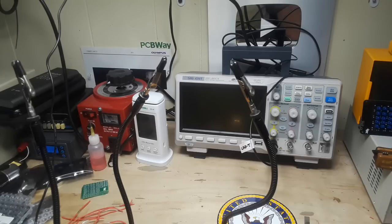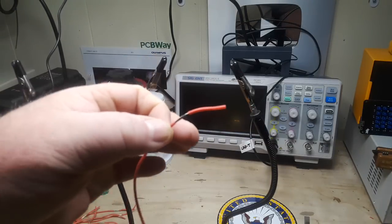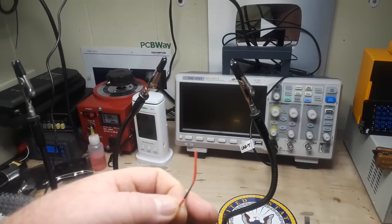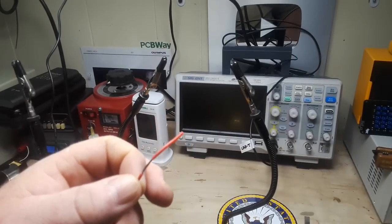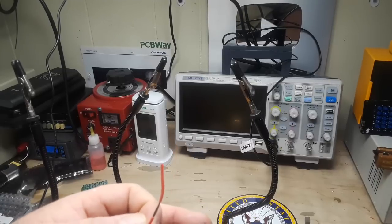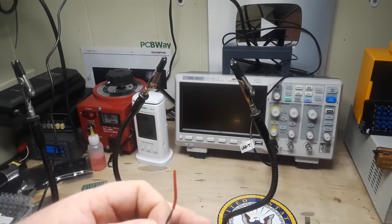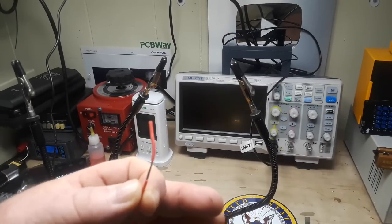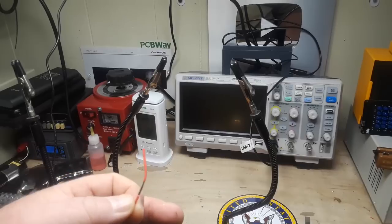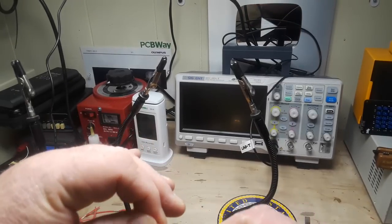Today we're going to talk about three things you can do when splicing and soldering a wire to make it better. For our demo, I've got some stranded 22 gauge copper wire, but this will work for any sort of stranded wire no matter the size. The only caveat is you're going to need a bigger iron if you go with some big wire. I'm using a standard electronics soldering station, the KSGER T12 style station — any electronics soldering setup is going to do you just fine.